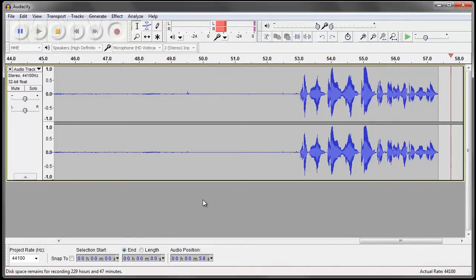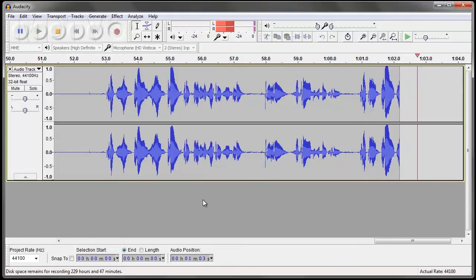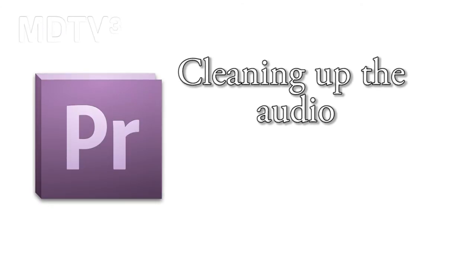This is the Altec Lansing PC headphones and microphone. Now we're going to look at cleaning the audio inside Premiere.